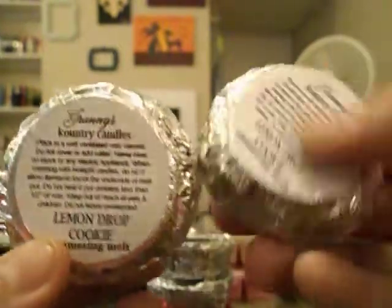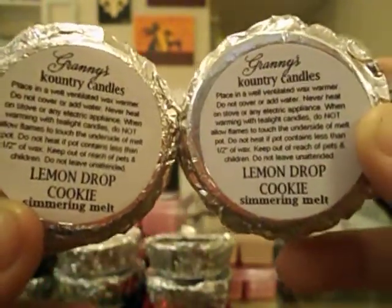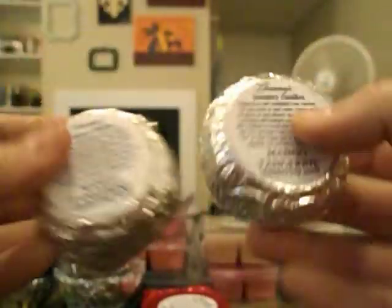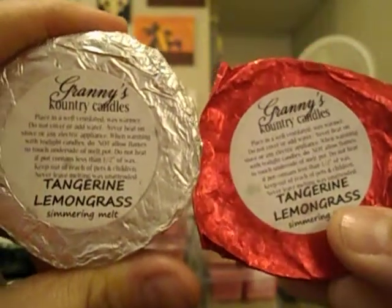Lemon Drop Cookie is one of my favorite scents from Granny's — it throws like crazy and smells so, so good. I had to get more of those. Mango and Tangerine — I got two; I really like Granny's tangerine scent. And speaking of tangerine, I got two Tangerine Lemongrass as well.